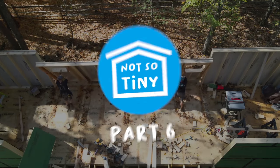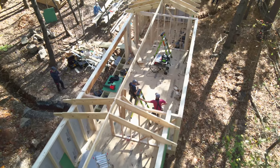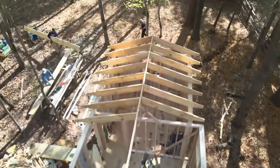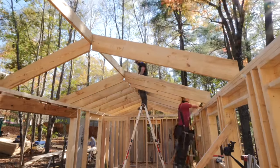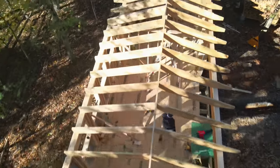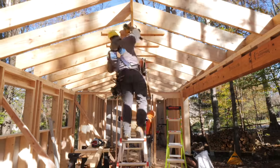In case you missed the last video, we got the walls on the not-so-tiny house framed and sheathed, and next we needed to get the roof built. One thing to mention before we get started is that we stick framed this roof rather than using engineered trusses. This wasn't necessarily because I didn't want to use engineered trusses — it was more due to the fact that companies making engineered trusses in my area were about a month and a half out on delivery, and I needed to get this roof built ASAP.